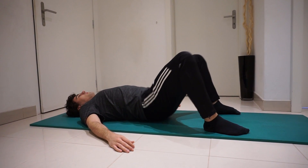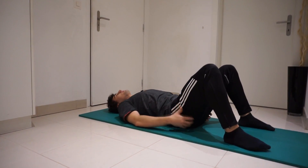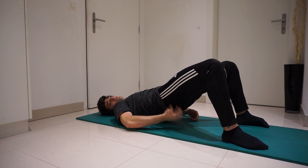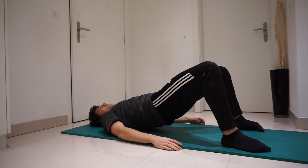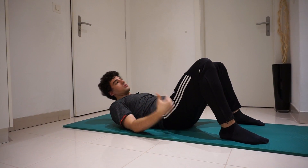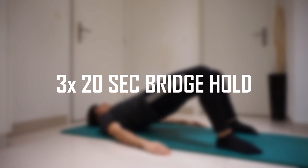Now I'm going to do a 20-second bridge hold at the top. To make sure you're really squeezing your glutes, you can grab them with your hands and check if they're hard. If they're hard enough, you know you're actually squeezing with your glutes — because sometimes your hamstrings or quads can take over the exercise. If you want to build big glutes, you want to focus really on your glutes, so squeeze them. Here we go — 20-second hold.